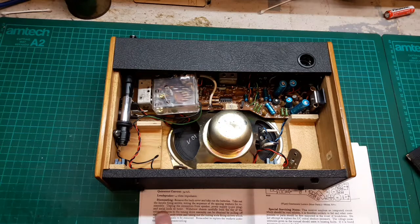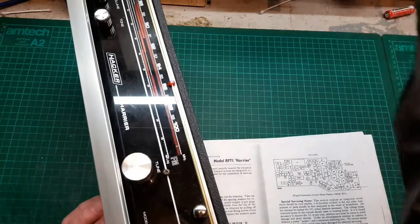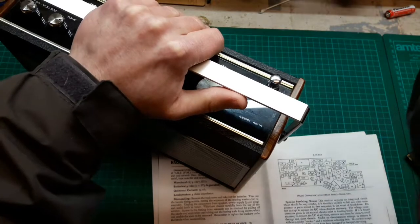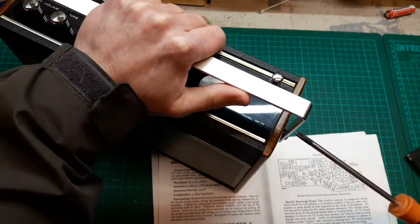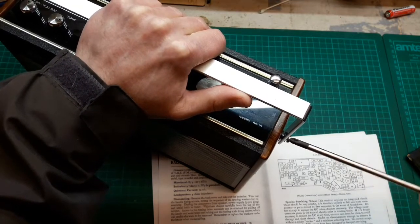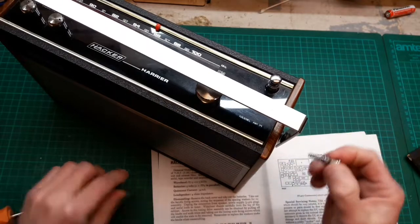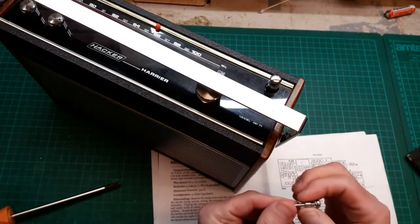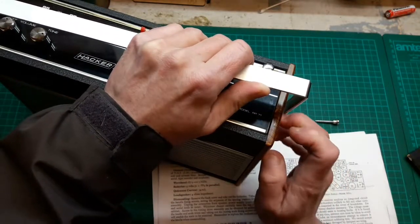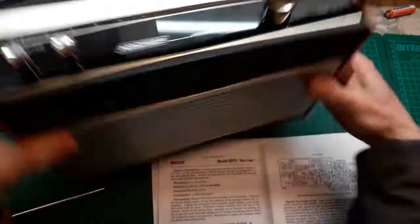Unplug the connectors from the speaker. Let's get these screws out of the side — very nice screws, right size screwdriver. Noting where the washers go: there's a grommet in the middle, a washer on that side, and a rubber washer on this side.